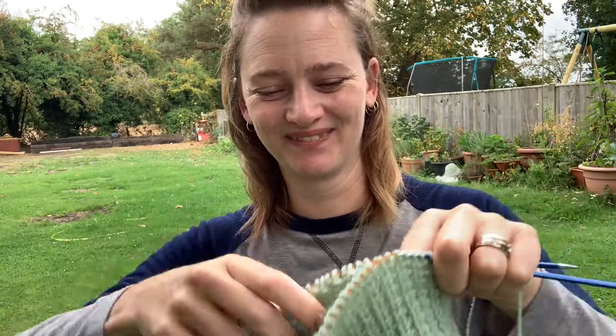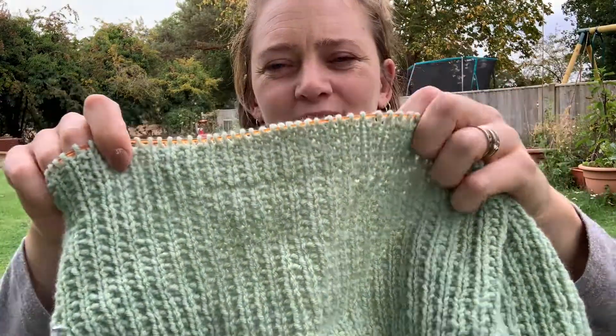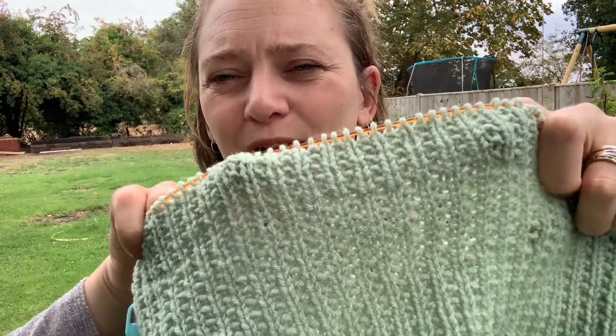I did say I wasn't going to buy any more before I'd gone through a lot of my stash — but I know I am not the only one, so I'm not going to feel bad. I'm talking to my people. So we have a camisole, which is working up nicely in broken rib.